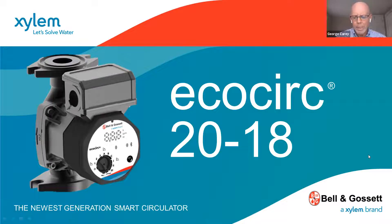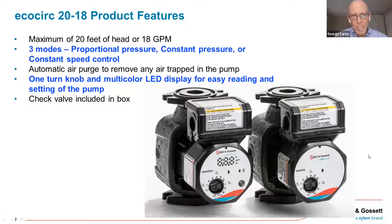It's called the EcoCirc 2018. This isn't anything new in terms of their entrance into the ECM residential market, but this is their latest and it comes with a lot of product features and benefits. A couple of things that jump out right off the bat: each one of these ECM circulators comes with three modes of operation — proportional pressure, constant pressure, and constant speed control. Those are pretty standard in the ECM industry, and all three are available on both of these models from Bell and Gosset.